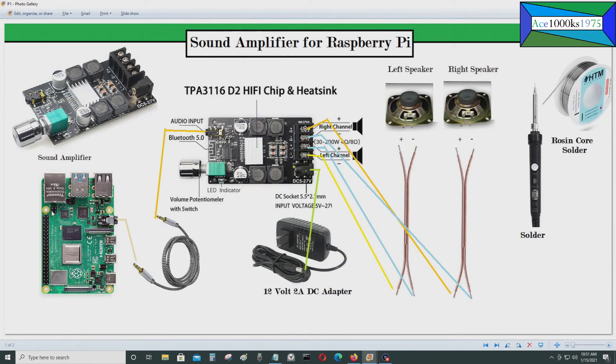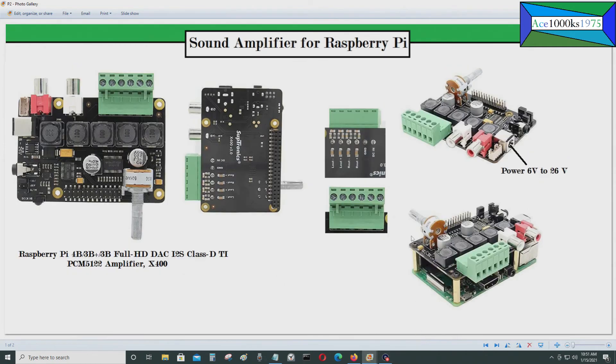You just put it on top of the GPIO pins and slide it in — it's as simple as that. It also has a potentiometer; if you adjust the knob left or right it increases or decreases the volume.